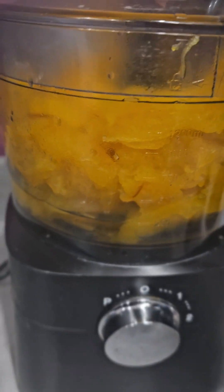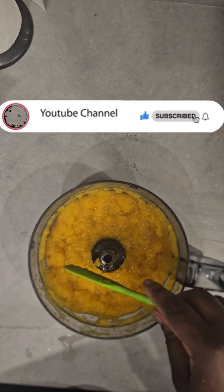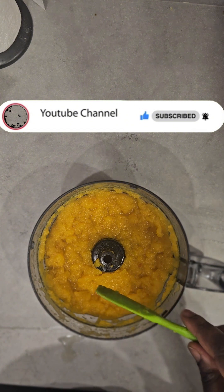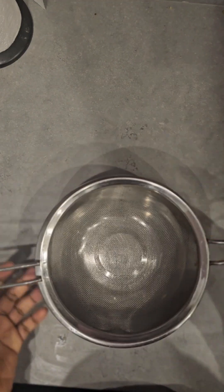I blend the pumpkin in my food processor until it is smooth. You can see the pumpkin is smooth and ready. The next thing I did was to strain it with my strainer.